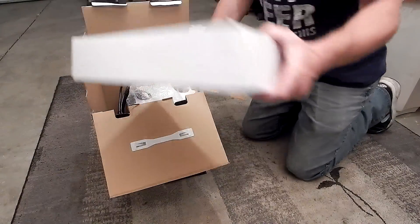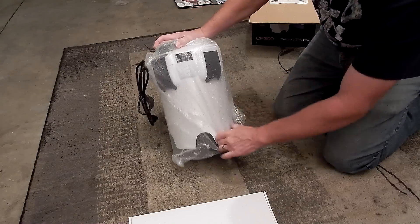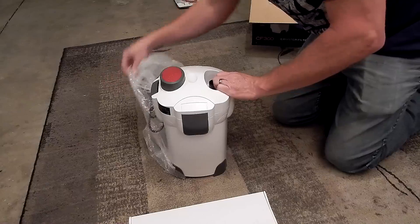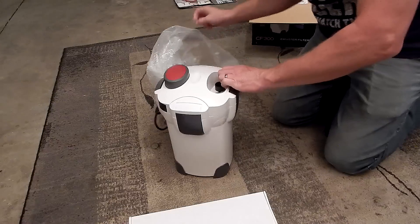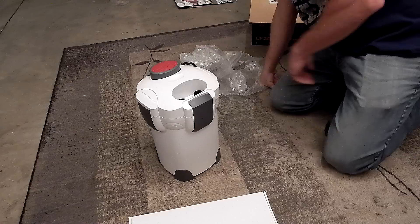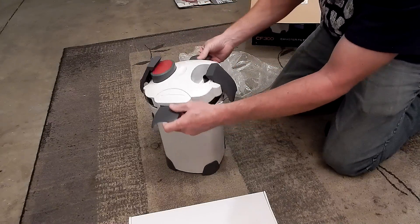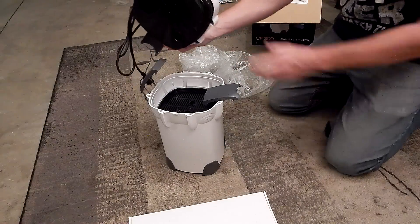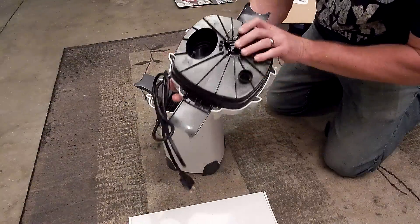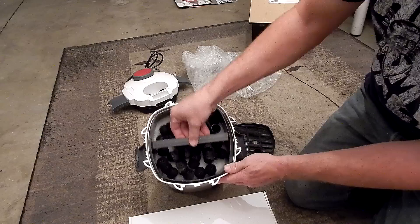This looks like the box of accessories, and there's the filter. This is actually not much smaller than the SunSun I used to have, but it is smaller — probably half the size. That's fine. I need it to fit inside the stand of my 46-gallon. That looks like the siphon pump to get it started. There is no UV sterilizer light bulb, which I'm perfectly happy with. You do not need that.